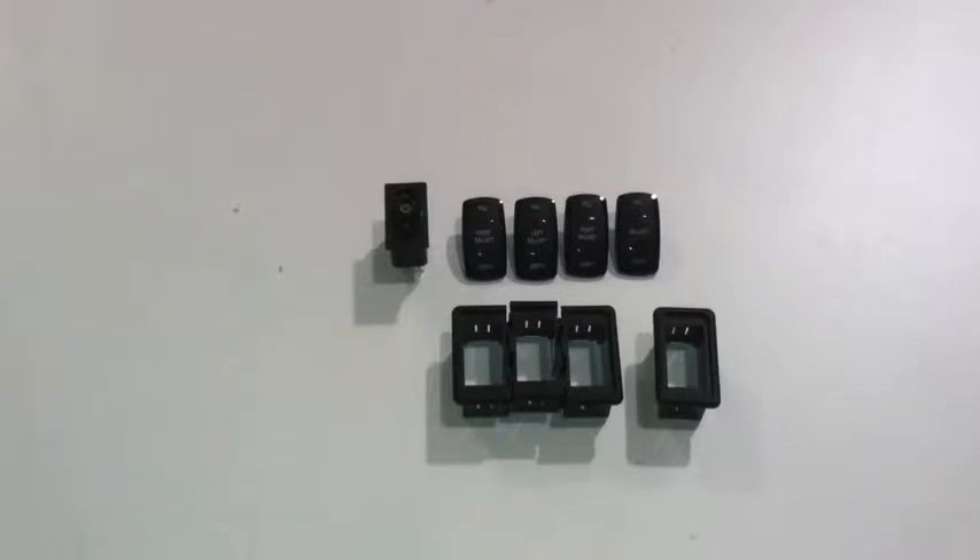Hi, this is Jason from Wakemakers and today I wanted to take a second to review and showcase our ballast rocker switch system. This is a switch used to control an automated ballast system installed in the boat, whether reversible pumps like the Johnson Ultra Ballast or the Jabsco Ballast Puppy, or an aerator style pump like the Outwood Tsunami Series or Rural Tournament Series. Any of those can be controlled with this system.